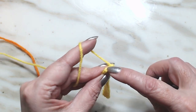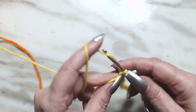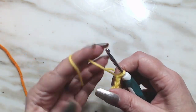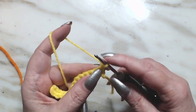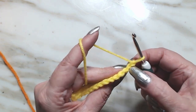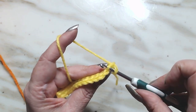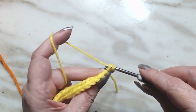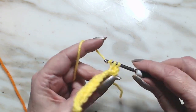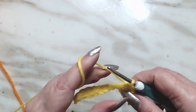That's number 13. We're going to chain one, we're going to turn, and we're going to go in the back loop — you have a front loop and a back loop and we're going right in that back loop — and make a single crochet. We're going to do this all the way down the row and we will have 13 single crochets.